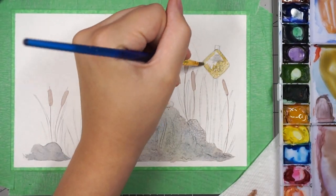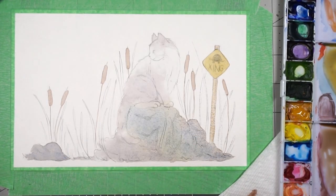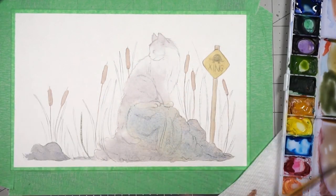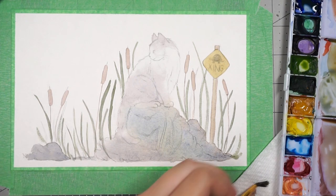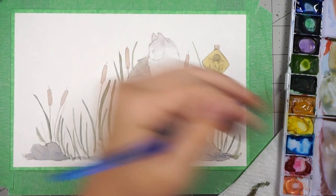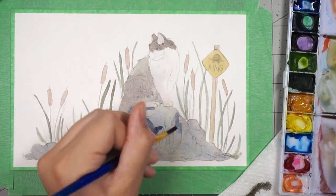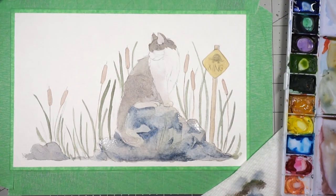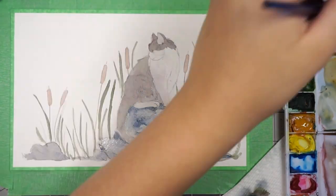After I transferred my sketch onto the watercolor paper, I used a pencil and then a kneadable eraser to lighten it so the pencil lines weren't so dark. When I go over the pencil lines with watercolor I then like to outline in dark brown or black to define the shapes, and the pencil lines can get in the way of that, so I like to lighten them beforehand. I wanted a really muted color palette for this one.